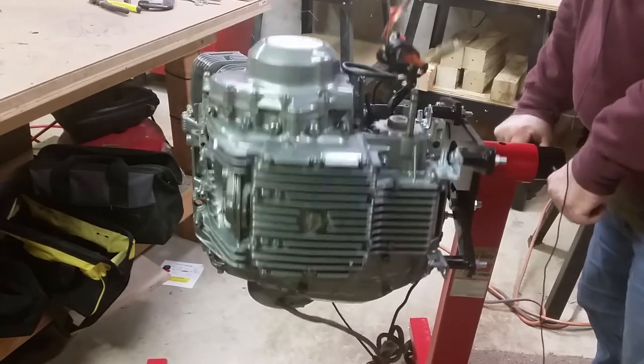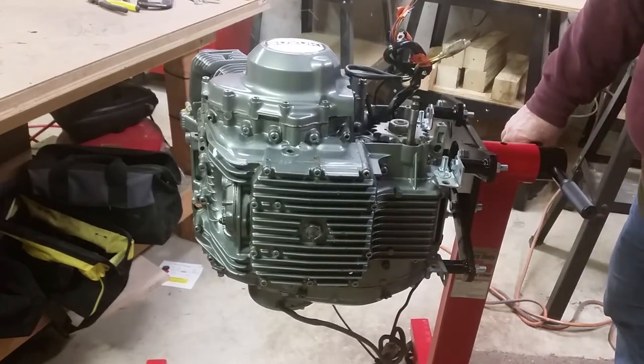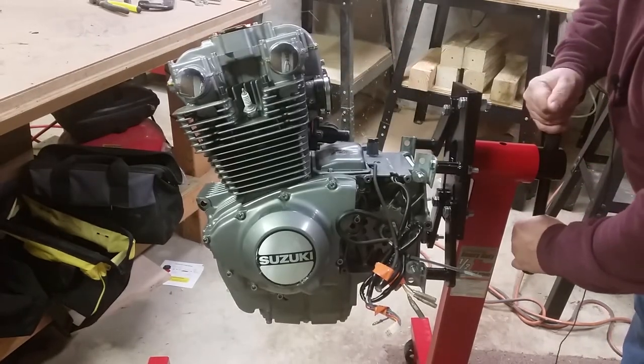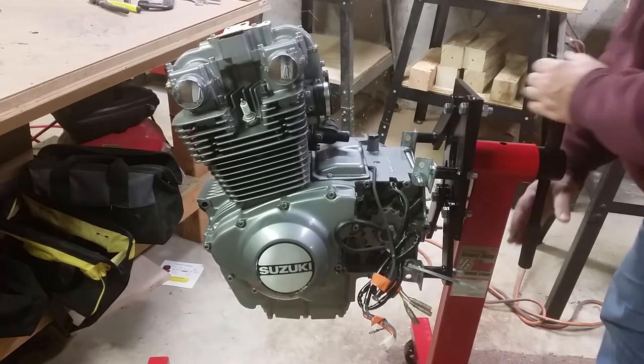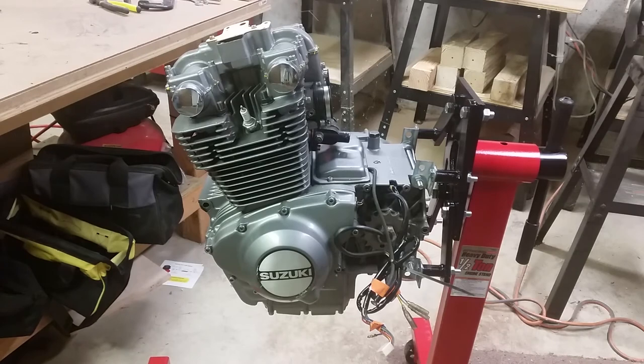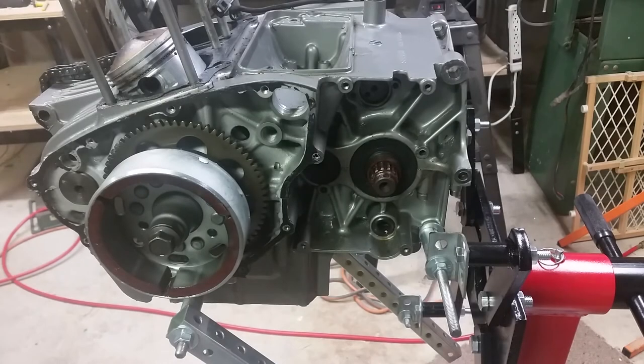It spins, and obviously it's got the locking pin in here, so if you want to keep it there and work on it you can, which will be nice. So that's where this is sitting now. Once I get the case split and remount it, I'll show you how I do that as well.